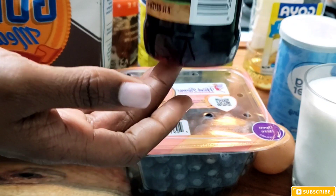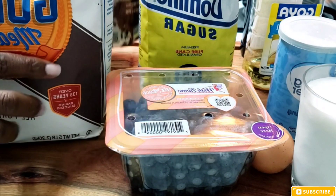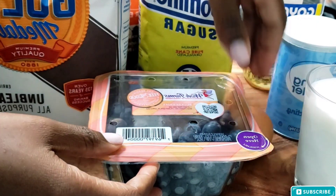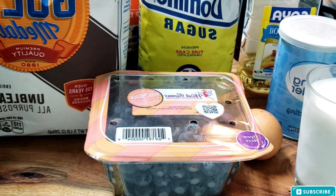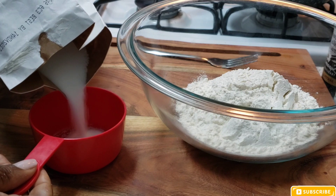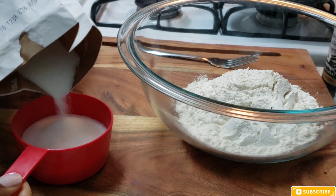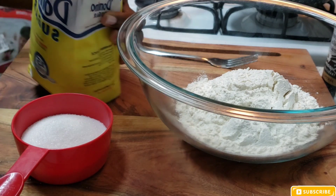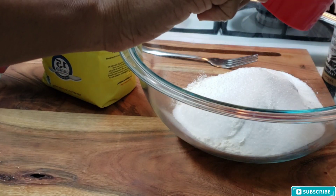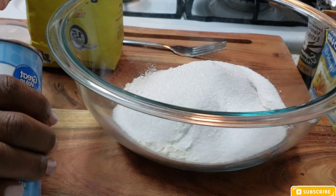And finally I'm going to be using one egg. I'm going to go ahead and get my dry ingredients ready first — you want to separate your dry ingredients from your wet ingredients. I'm going to get my dry ingredients in one bowl: I put my flour in, then my sugar, then my baking powder, and then some sea salt.